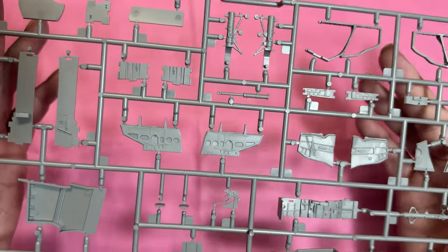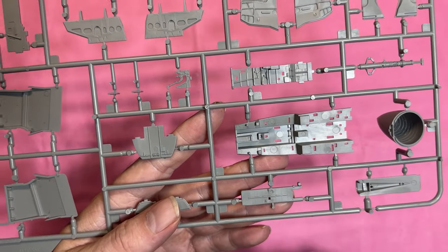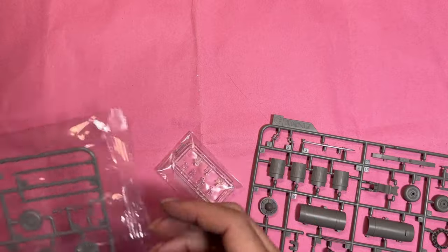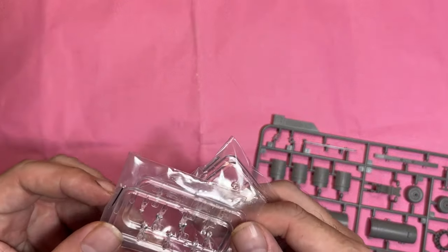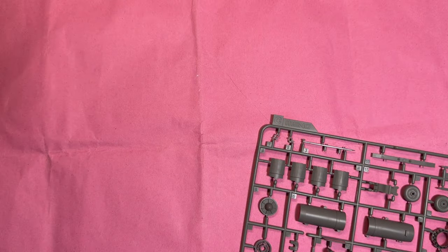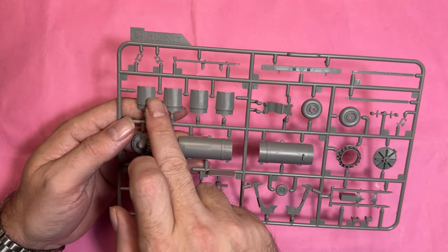Overall some really nice detail. I can't compare this to the Tamiya one, but I can to the Academy one, and so far what I'm seeing is far superior to the Academy one. We have some clear parts for the weapons, and then on this sprue we've got the pedals for the engine.